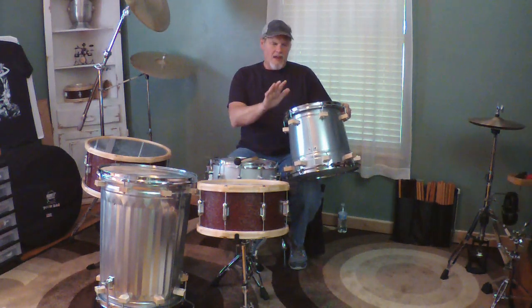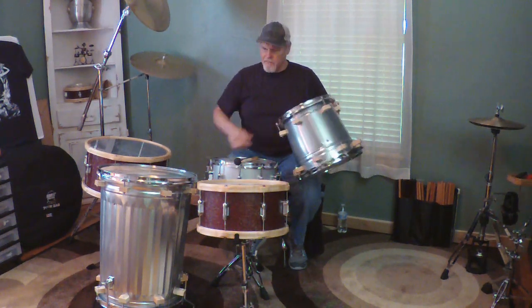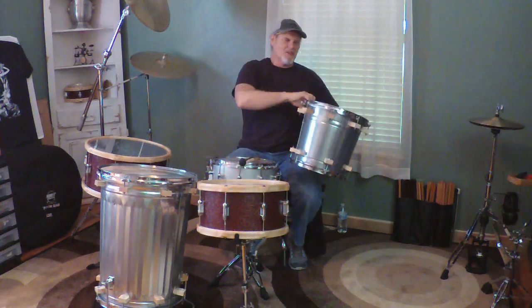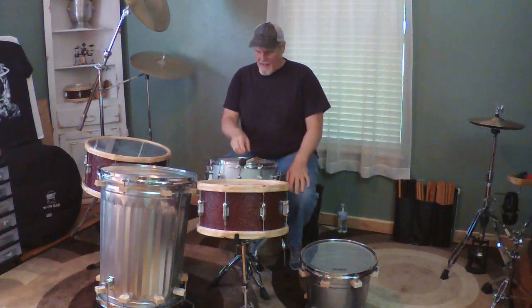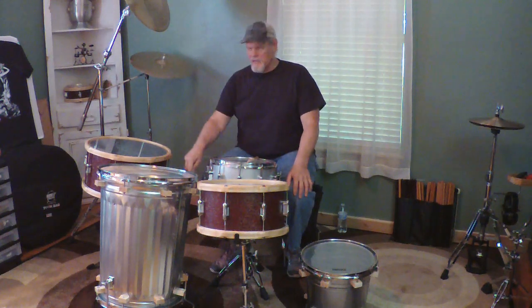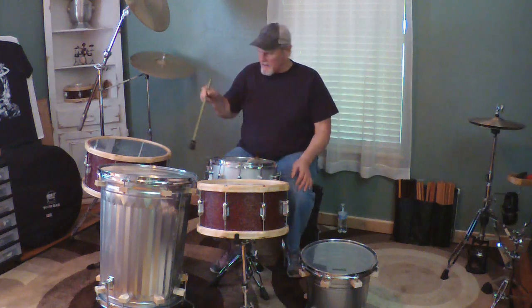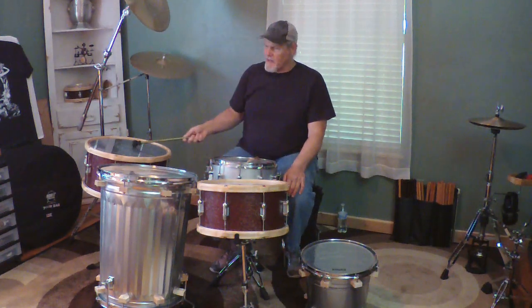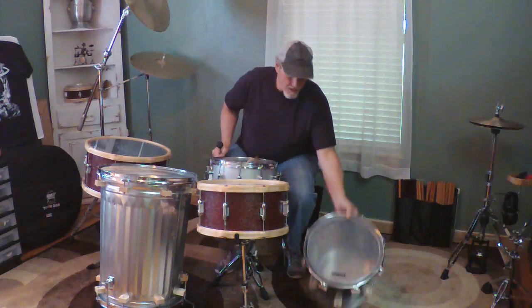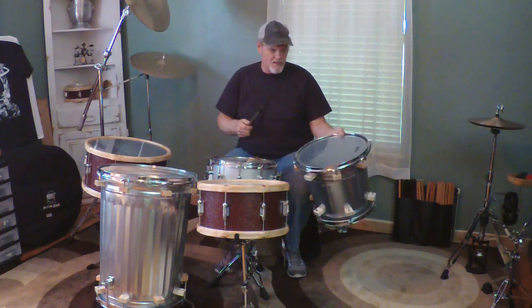Let's talk about depth as it applies to tone, and let's talk about sustain in a very practical way. I've got the 14 and 12 with a 12.5 inch deep shell, and I've got the 18 and 16 on the bottom with a 23 inch deep shell. On the floor tom there are aluminum legs shaped like typical floor tom legs. And then I've got my 14 and my 18 from my leather set for comparison. So let's talk about sustain in relation to depth, and volume will come into this as well.